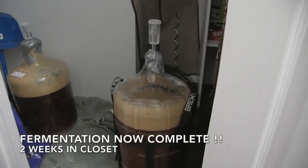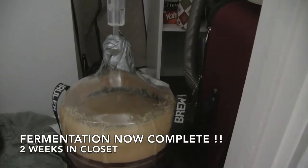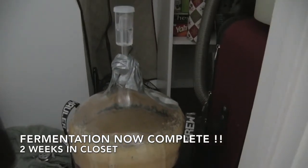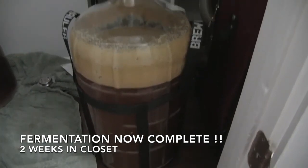What's going on guys? Welcome back. So in the last video, we dry hopped our beer and we put it back in the closet for another week. Now our IPA is finally done. It's either time to bottle or keg. I'll be kegging in this video, but if you plan on bottling it, click on this link right here.